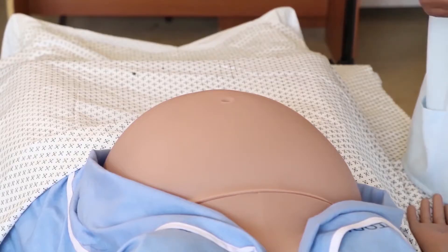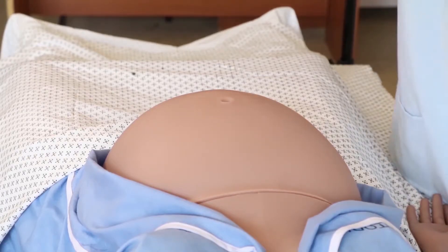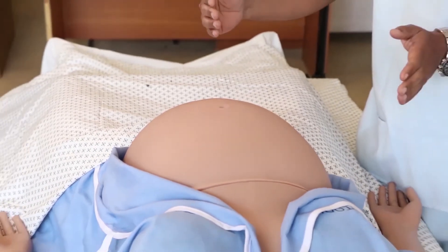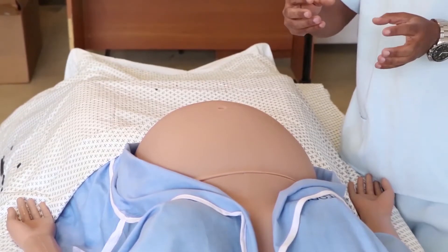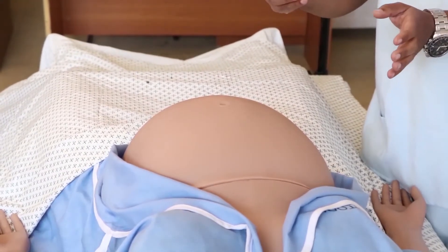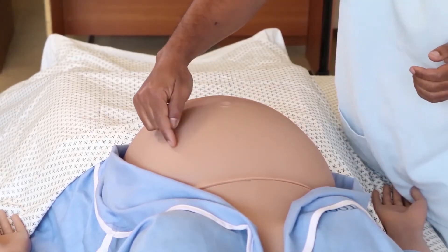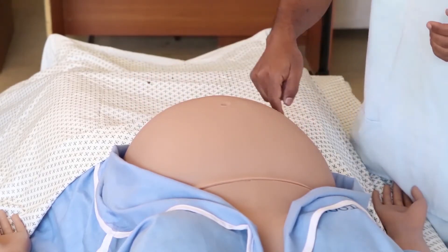To know the side of the back: when we palpate, the smooth surface of the uterus indicates that the back of the fetus is on that side, whereas the side where there are extremities — both upper and lower — will be irregular. In this particular woman, the back is on the left side and the extremities are on the right side.